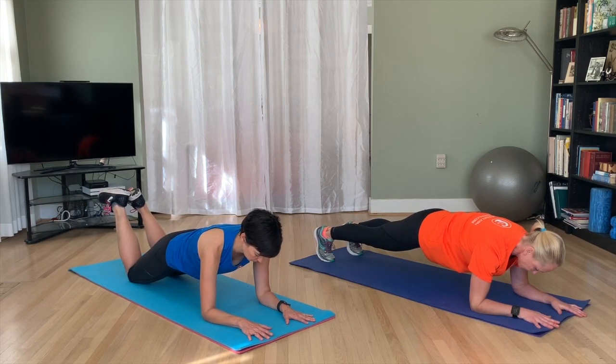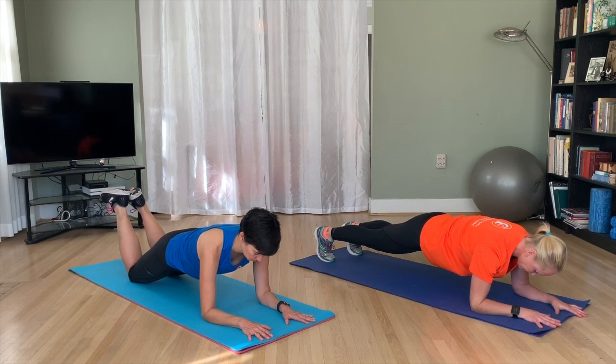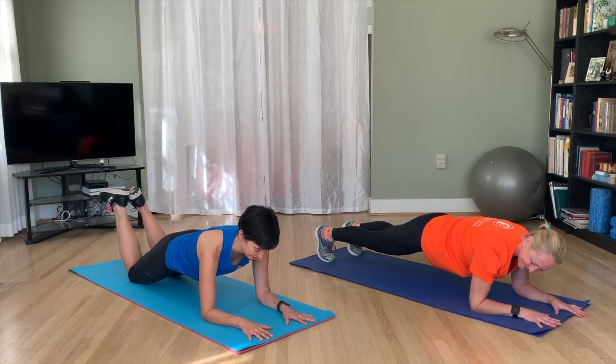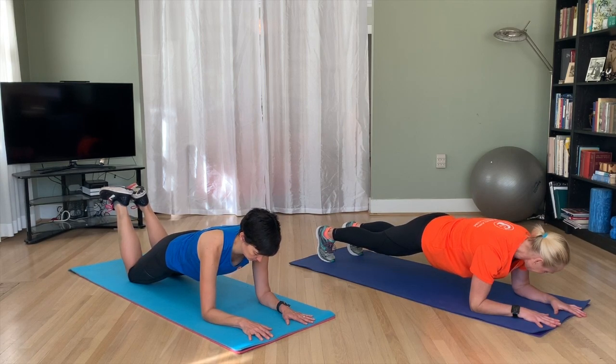Think about squeezing those glutes and squeezing your abs — basically squeeze everything, but try to relax your neck. Shoulders down. Got 10 more seconds. Keep breathing. Good job.